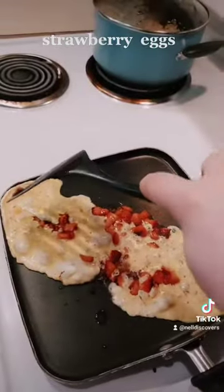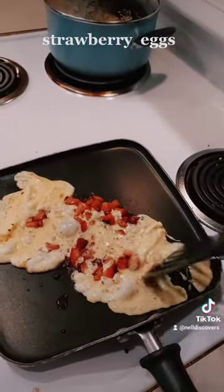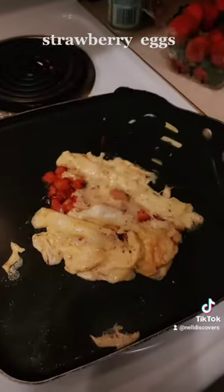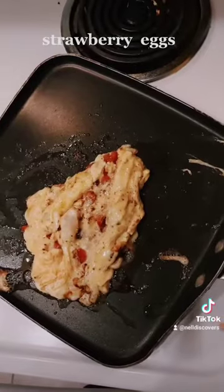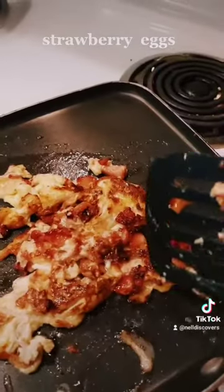It smells delicious and sweet. Put it together here. Let's let it cook a bit before we flip it. Let's add some garlic. Lovely coloring.